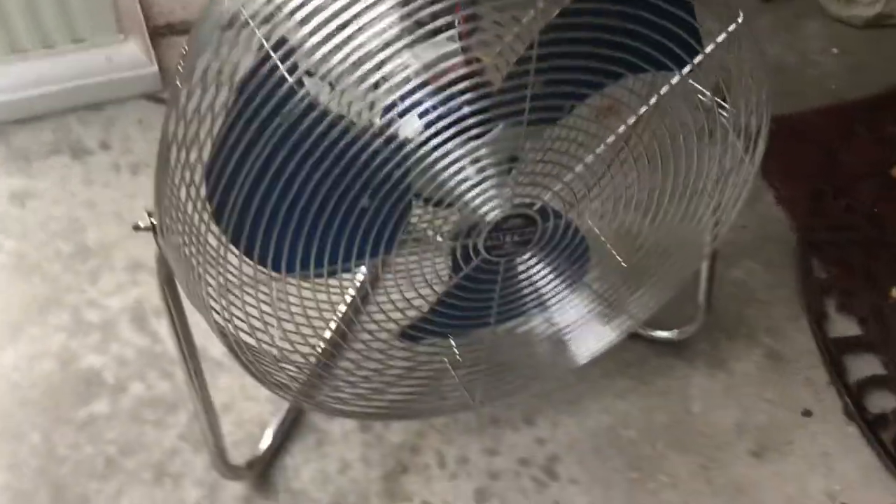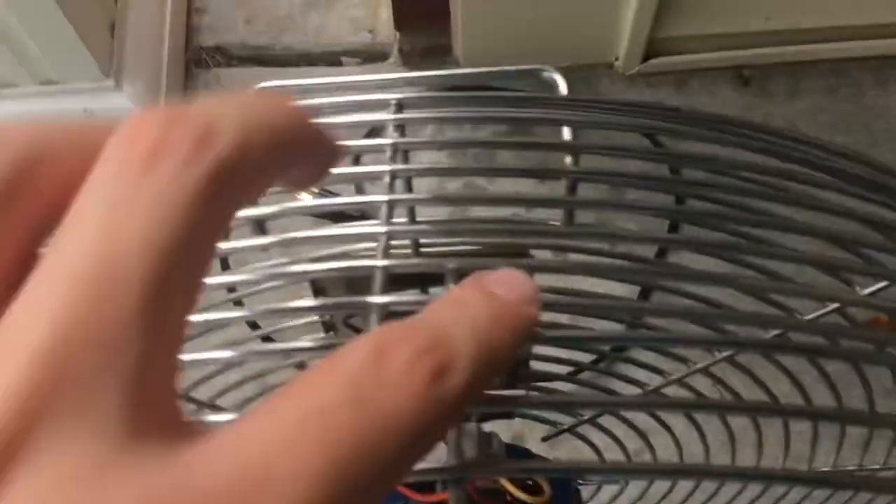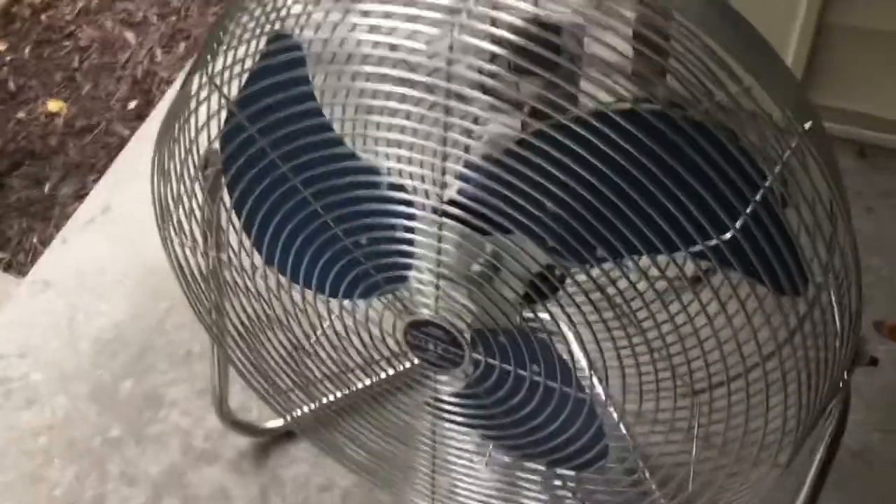Anyways, here's the tour. If you guys have seen this fan, you already know that I got it new in the box in amazing condition. It's got the blue badge, still original and shiny. The blades have not gotten a single scratch, as you can see. It's in amazing condition, super heavy too. The cage looks perfect — I don't think it's ever been used. Everything's all in there, still very shiny. It's been sitting in my living room.